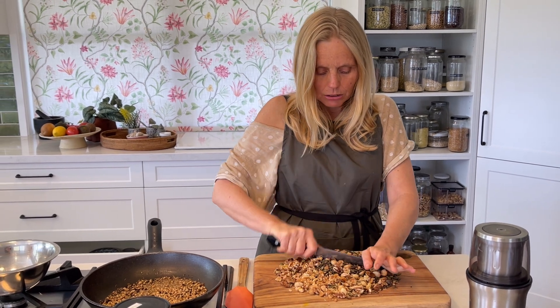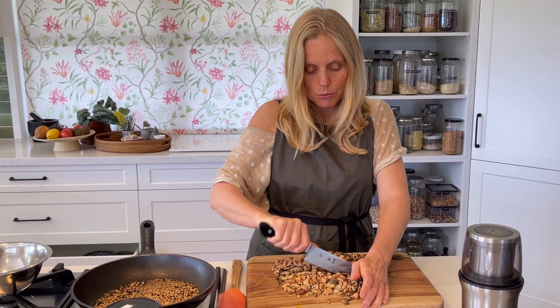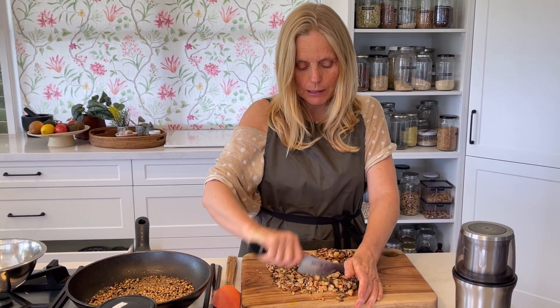Walnuts and lots of plant-based foods have omega-3, but that's the ALA form of omega-3. We need DHA and EPA for bone and brain health. Some people can convert ALA from plant sources to DHA and EPA, and some people can't.